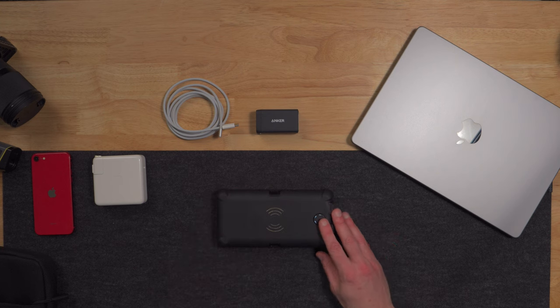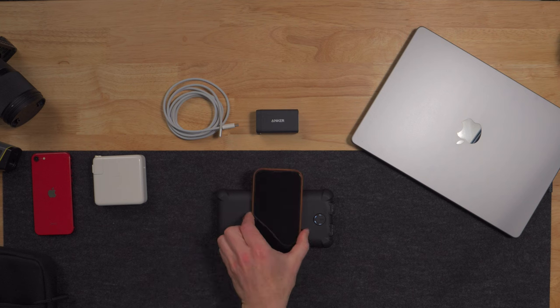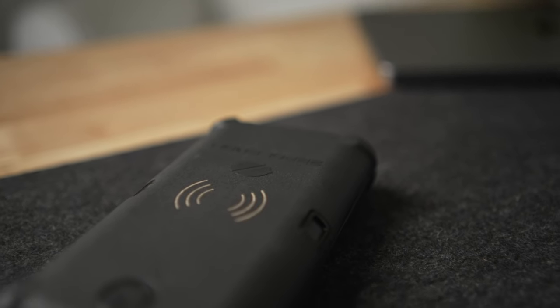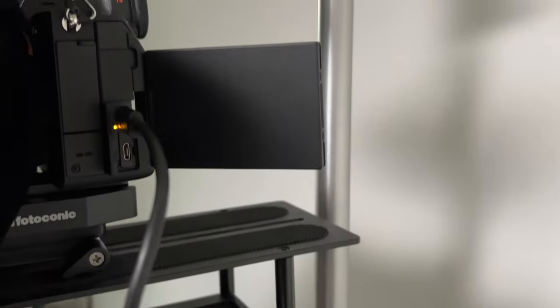I'm also really liking these power banks that offer wireless charging, which you'll find at 10 watts on this one. Although this isn't necessarily the most efficient way to charge a device, I still find myself just popping a phone on it because it's there. One of the things I've really also liked is using it with my camera when I'm streaming — or when I was on a podcast the other day, it's just been great for longer streams with my camera, just plugged into a utility shelf connected to the stand. I have a high capacity battery in the A74, but it gives me a little extra peace of mind without having to find a wall plug or stretch the cable.